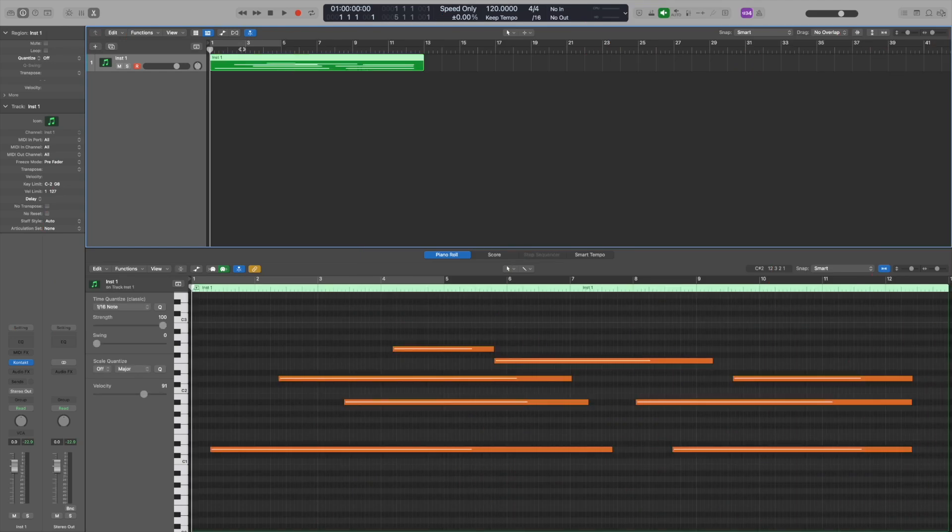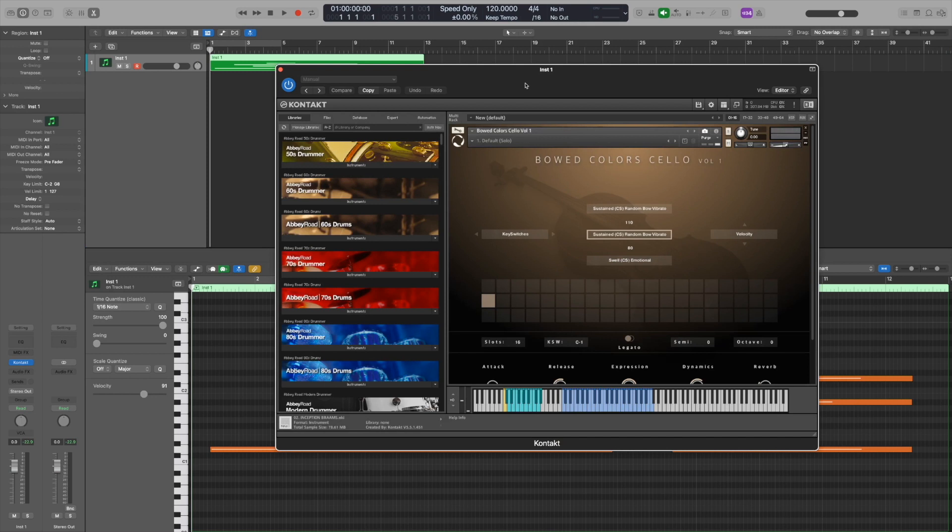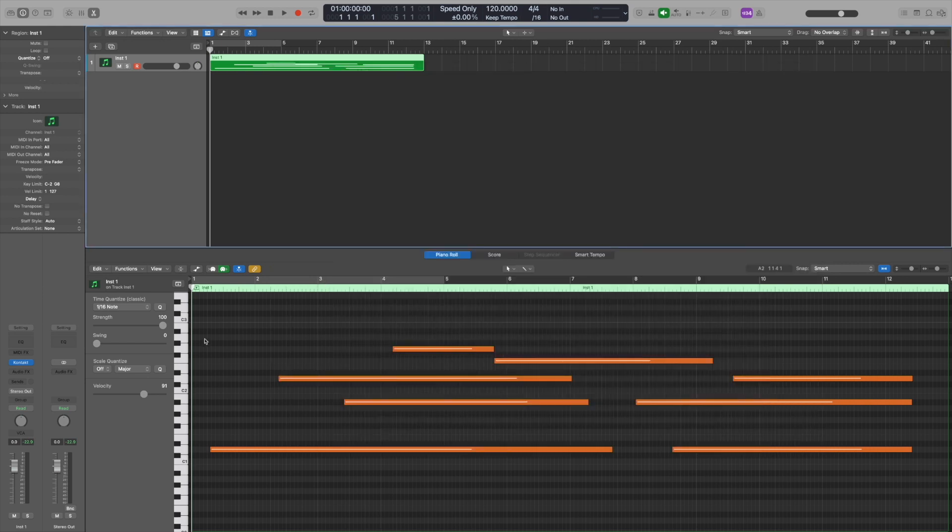Taking a look at this session — this is just a very simple instrument line from a wonderful library by Evolution Series called the Bowed Colors Cello. It's beautiful; it has this re-bowed sound which is absolutely wonderful. If I play from the beginning you'll hear the notes being added — it's got these re-bowed sounds, it sounds like a cello orchestra. Now let me put the playhead in the middle of some of those notes and hit spacebar and you'll see what I mean.